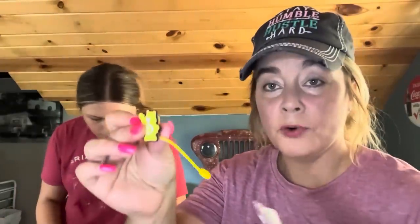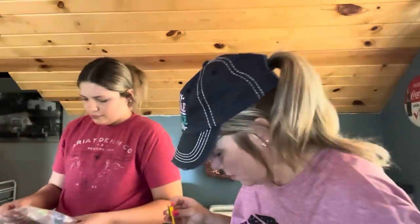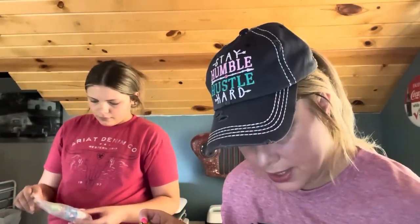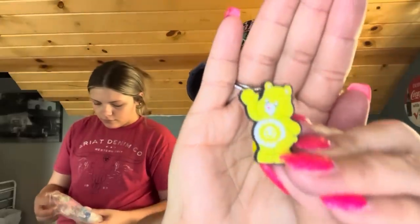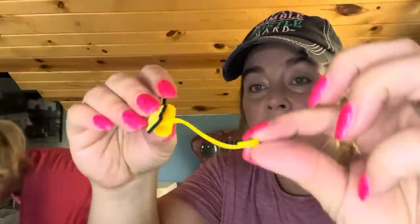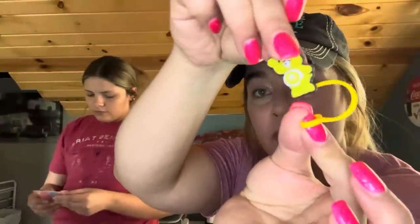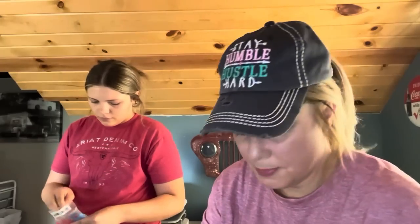This is for our granddaughter — $1.48, ended up close to a dollar with price adjustment. She's into Care Bears and Unicorns. That's Sunshine Bear — she picked that for her straw cover. You just slide it down on your straw and then put this over the top so no bugs get in it. They had all the Care Bears and she picked that one herself.